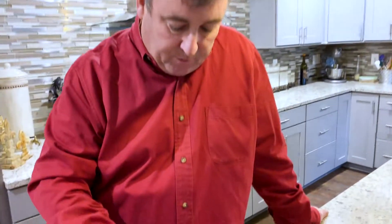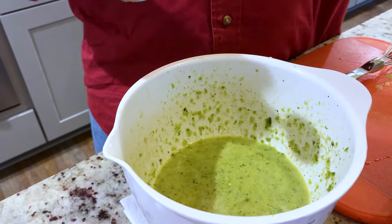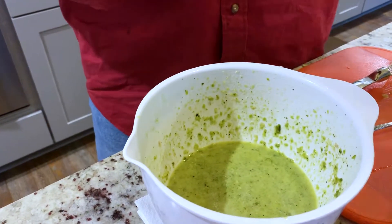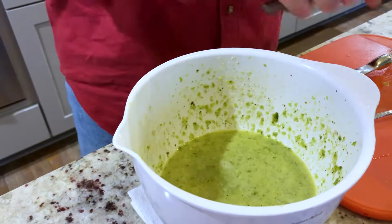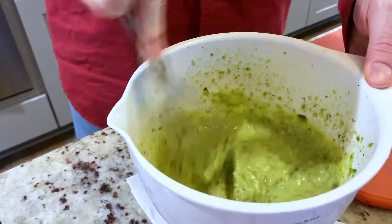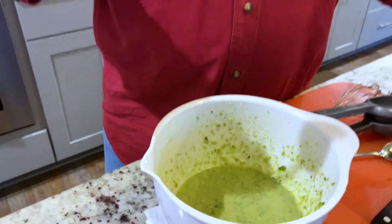The most important thing, now that we've got it all emulsified, is we need to taste it. It needs a little bit more salt. Remember, especially in a fat like olive oil, salt takes time to melt — it'll take longer to melt in olive oil than on your tongue. I think it could also use a little bit more acid, so I'm gonna add the other half of the lime. Everything's already emulsified so I just have to mix it up and try it again. That tastes perfect.